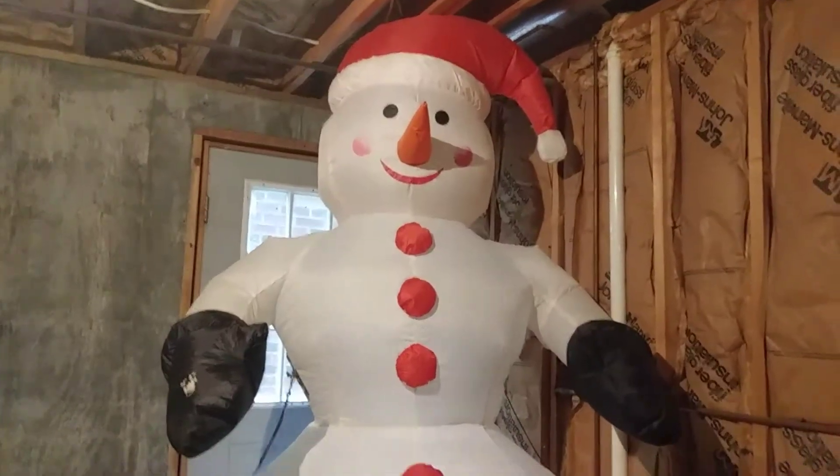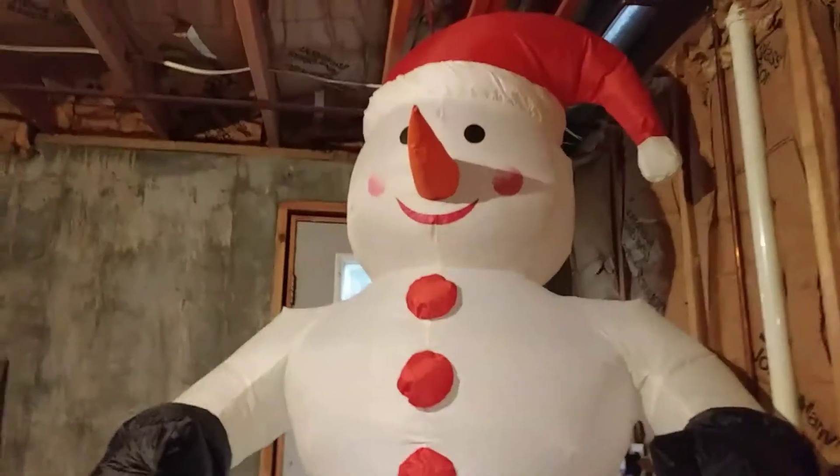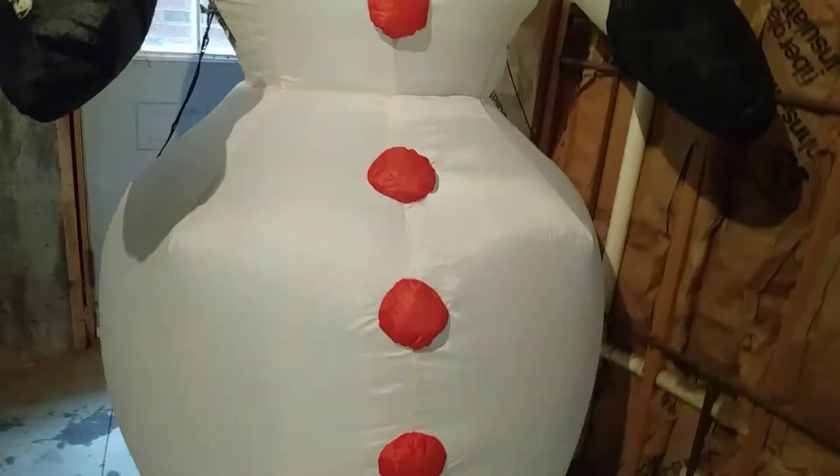I bought this from Big Lots in 2012 — he was returned. He was originally made in 2003, I think. Or 2004, I think it was like 2004.